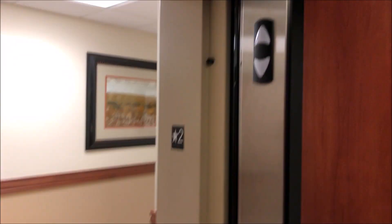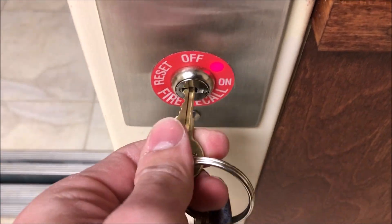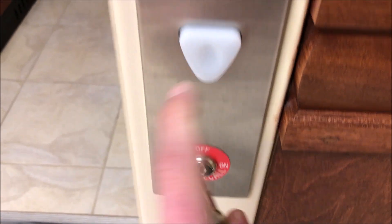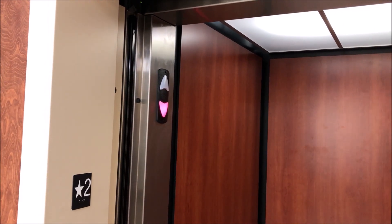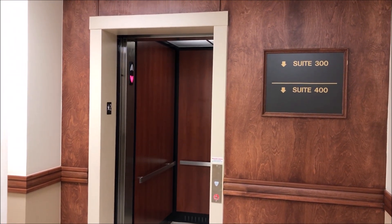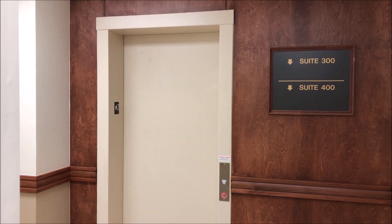Now we're going to turn our key off. The door will reopen. Now we'll come out here to the phase one key switch — turn to reset, and then off. Now we're going back to normal service. We're going to let it close up, and that will be it.